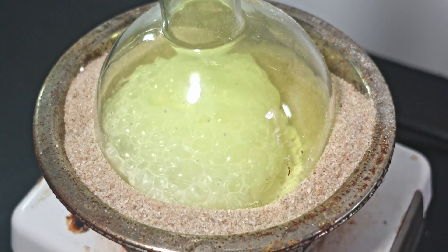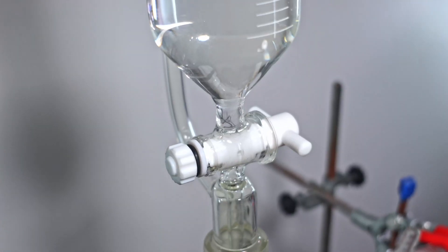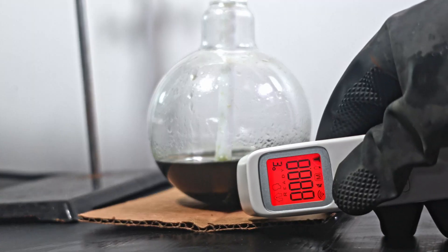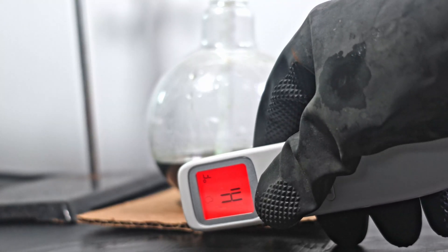Chlorine evolves quite quickly despite the steady drip rate. I eventually do close the funnel for a bit. When dripping slows, I take the temperature. As you can see, it has gotten quite hot.